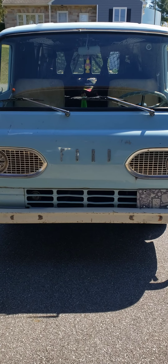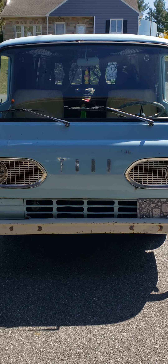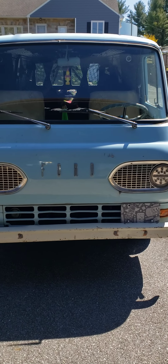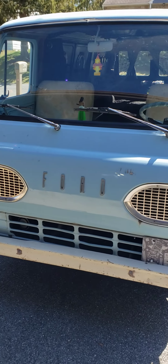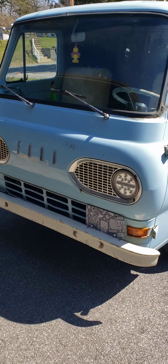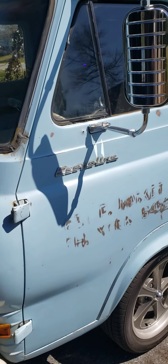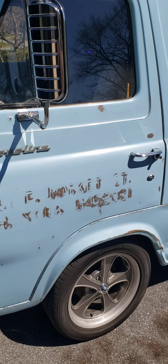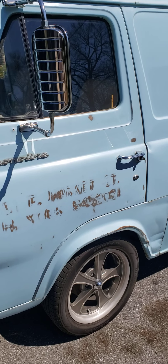I'm gonna do a little video here of my 1964 Ford Econoline van. I just got done fixing up the inside, so we'll go around the outside here first. It's got the original paint, mostly. You can see it used to be a flooring company owned it, so it was a flooring van.